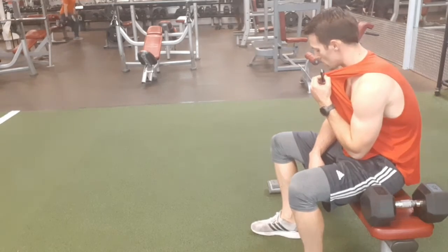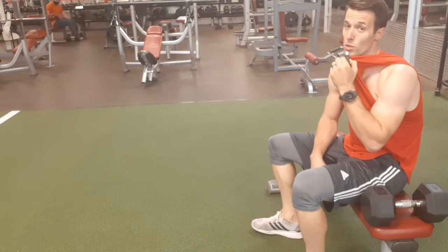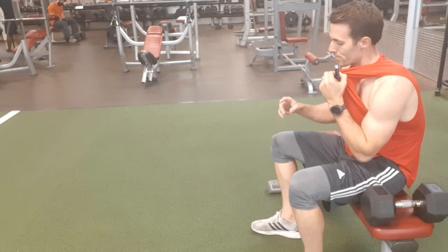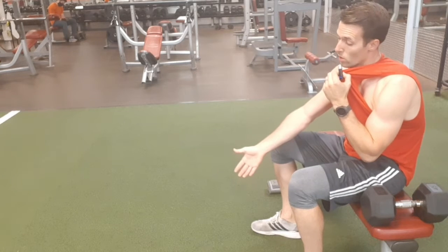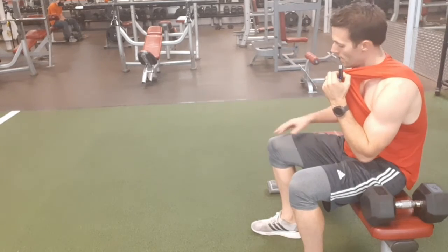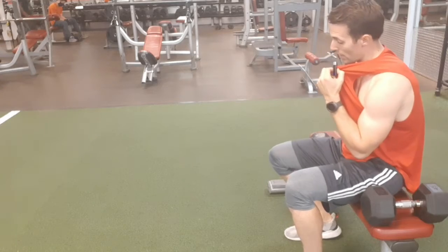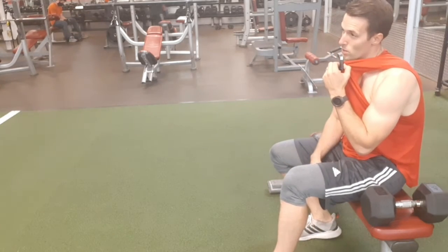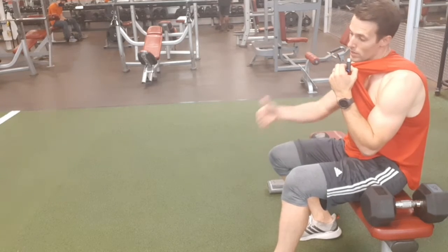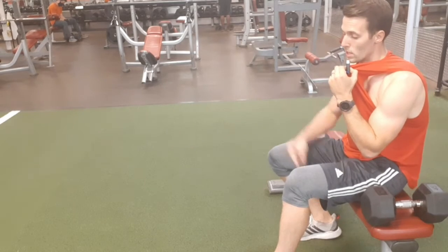The Bulgarian split squat is pretty versatile as far as the different muscle groups it can hit. When you lean forward in a racer stance, it's going to work your back and hamstrings. When you keep your back straight, it's going to work your quads. I'll now show you what that looks like — you'll switch between them for each rep.